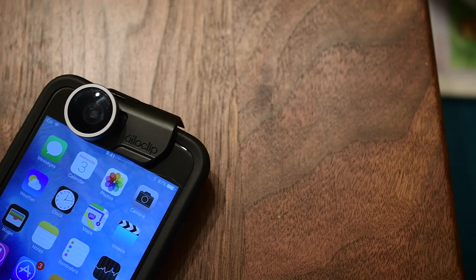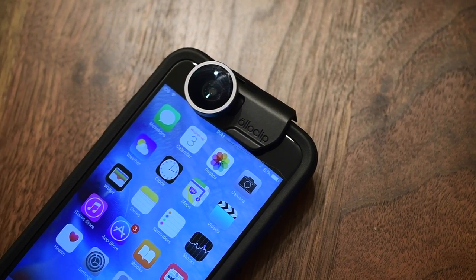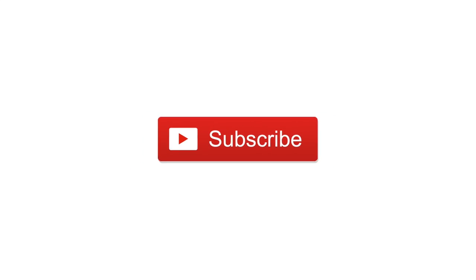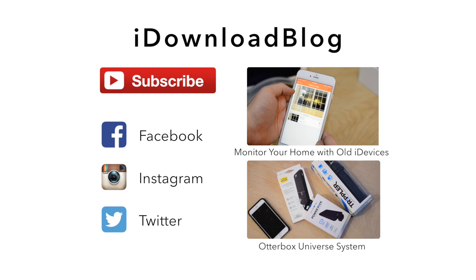If you're looking for macro lenses as well as other effects, Alloclip is great because you get four lenses in one kit, compared to something like the Moment lenses which are a little more high-end but you only get one for the same price. If you want, you can pick them up at the link below for around $80. Until next time, this is Andrew for iDownloadBlog.